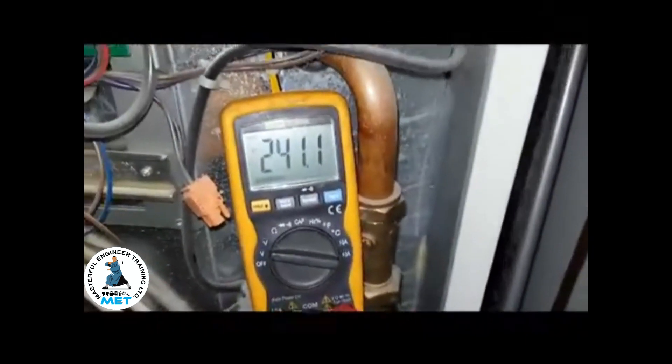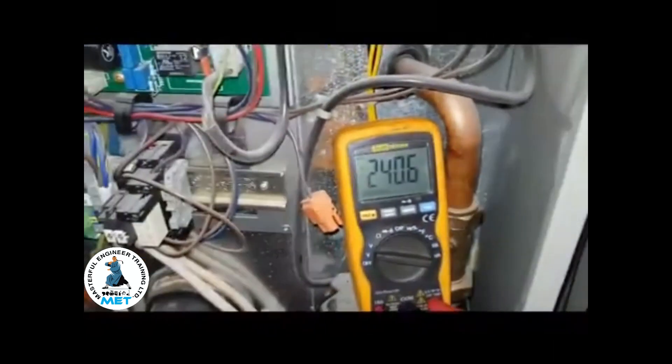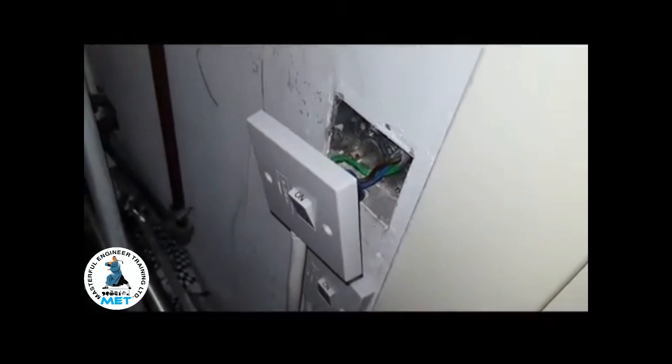This is switched off here, but yet we've got power on. You switch the switch the other way — it's switched on — and there's no difference. I'm going to show you why this is the case, which is quite frightening.